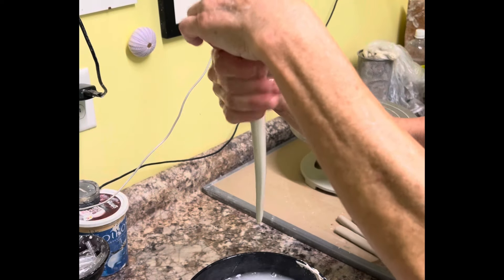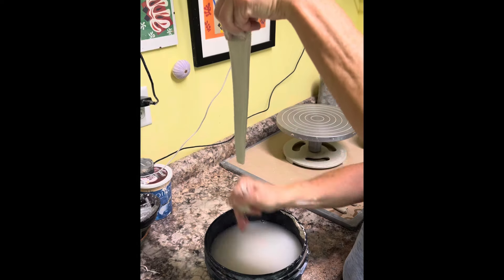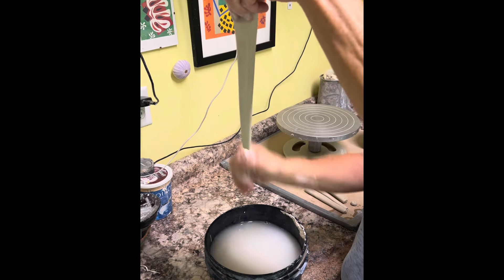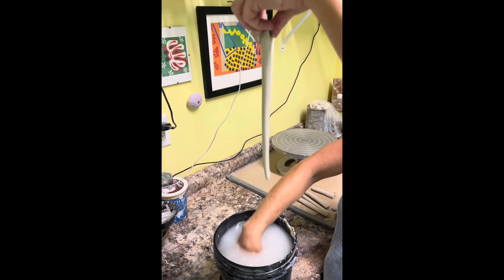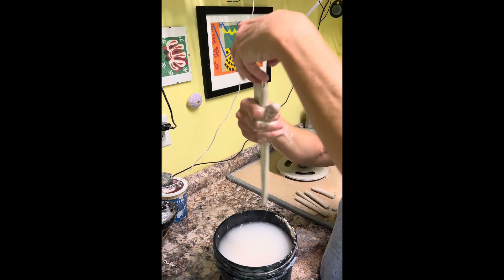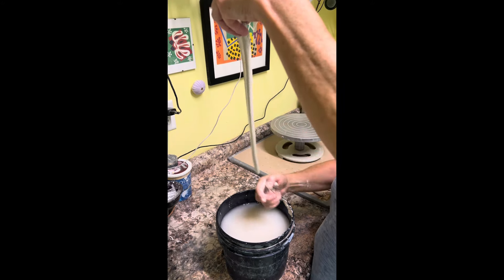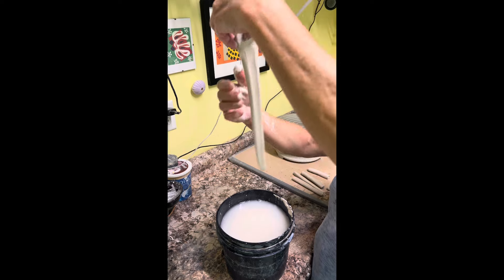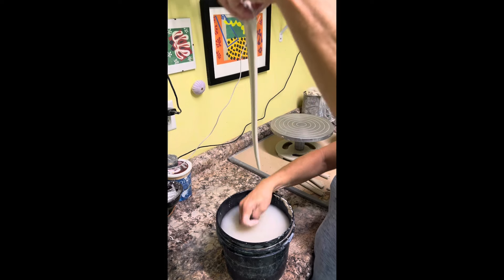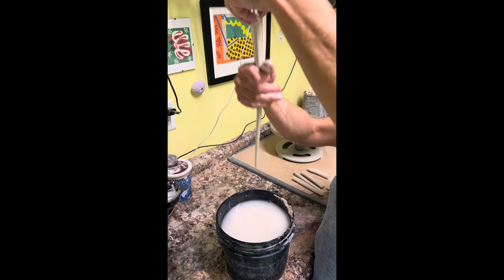Now I have a bucket of water and I am pulling the handles, making them longer and tapered. I will turn it both ways so I have a nice even handle without a high side or a low side. Just keep turning it.